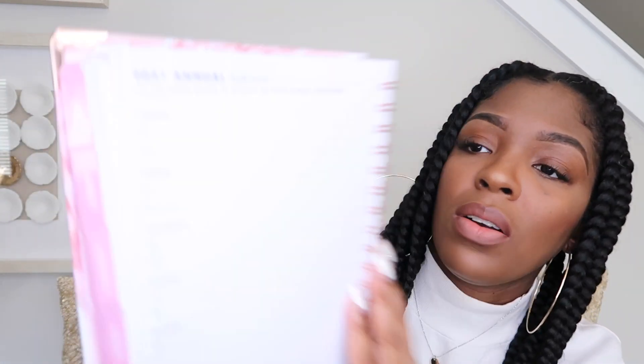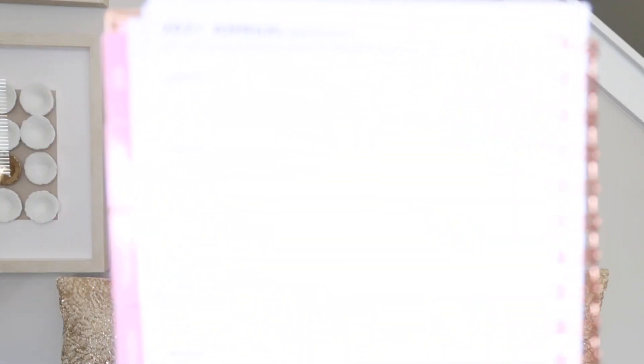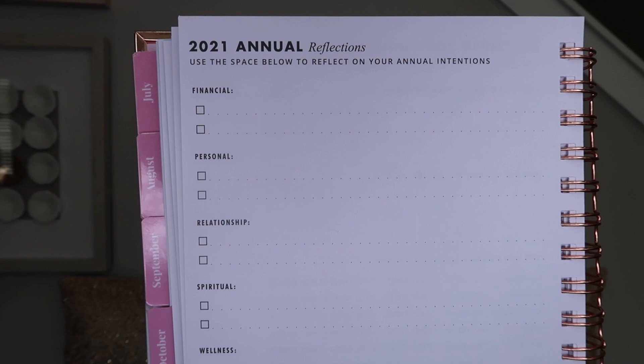And then the last page, you have 2021 annual reflections: 'Use the space below to reflect on your annual intention.' So you have financial, personal intentions, relationship, physical, spiritual, work, and wellness. Towards the end of the year, you can reflect on if you nailed it, if you got close, what you want to work on for 2022, stuff like that. Oh goodness, yeah, this is really cute. That's gonna come in handy for me.